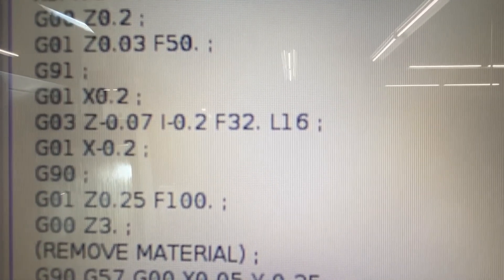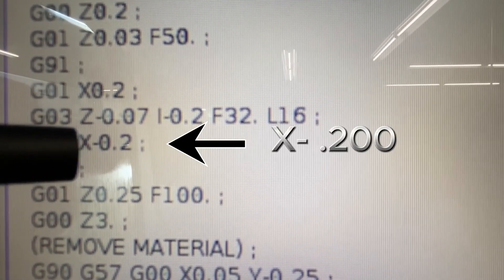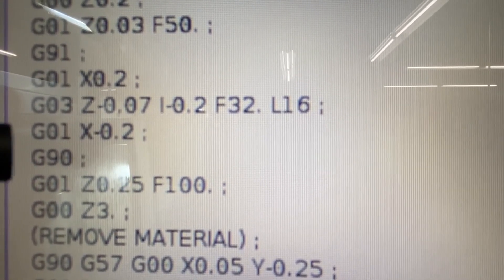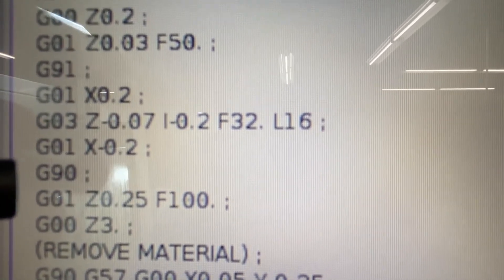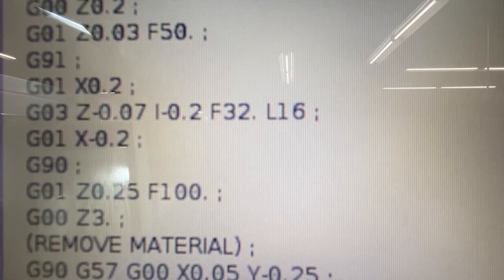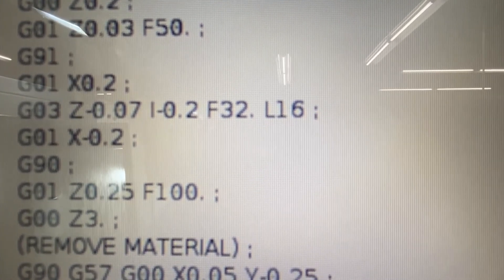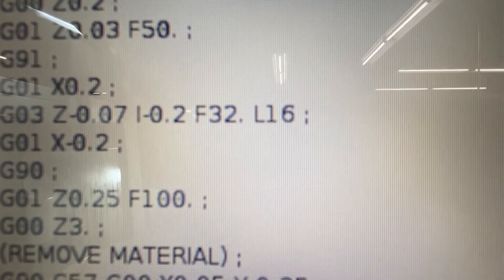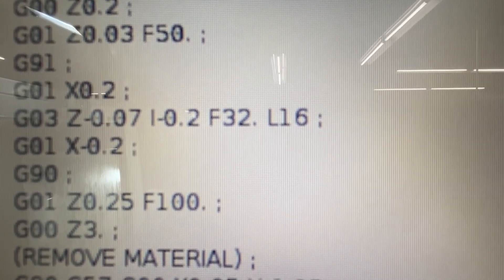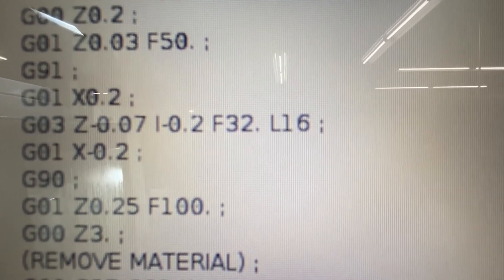Then I'm going to move 200 thousandths back over to centerline, go back into absolute programming, come up a quarter inch above the part, and then branch over to another part of the program to do more work. I'll explain how that works, and then I want to show you some video footage of doing it without the coolant.